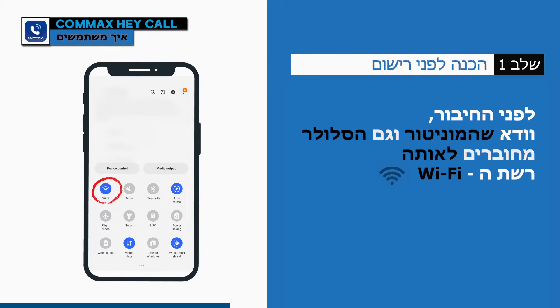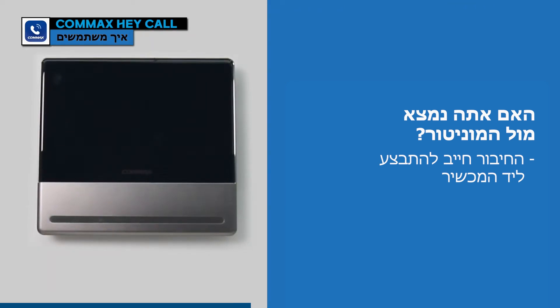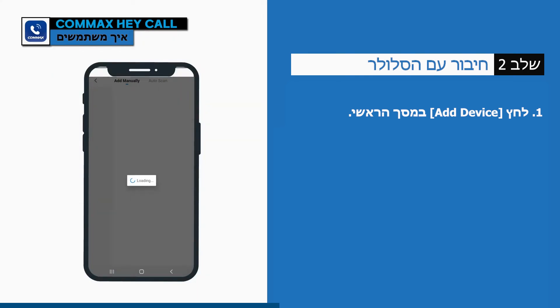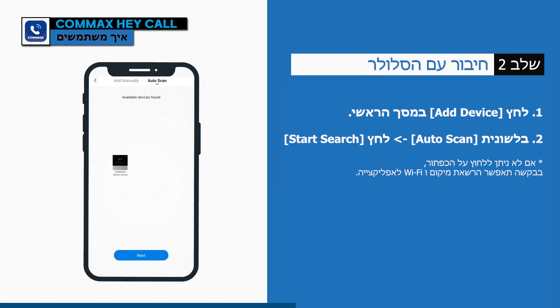Before connecting, please make sure the product and the smartphone are connected to the same Wi-Fi. Connection must be done in front of the wall pad. Now let's connect with smartphones.